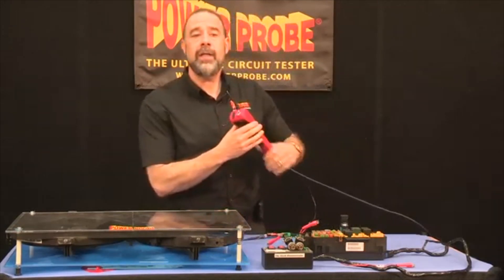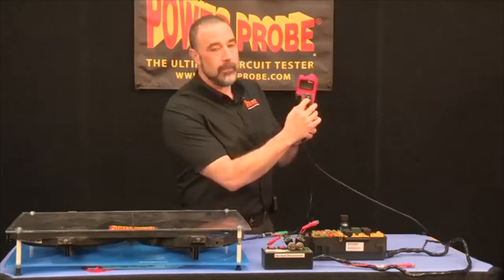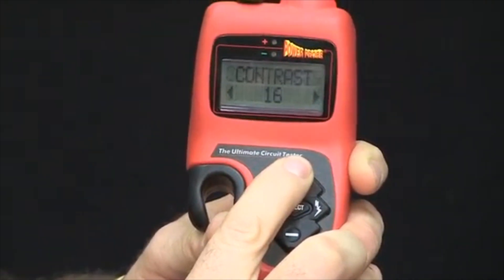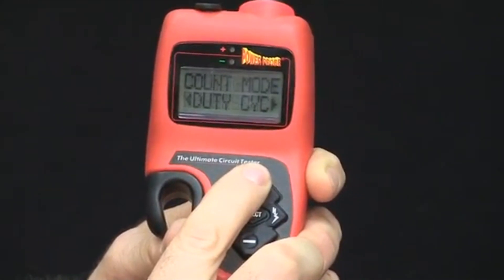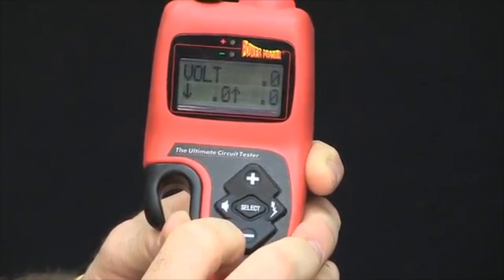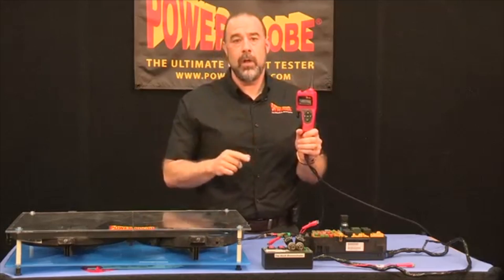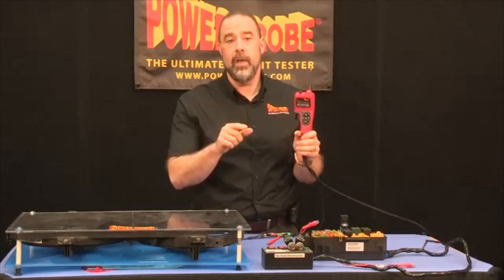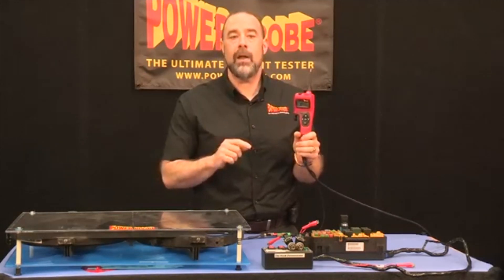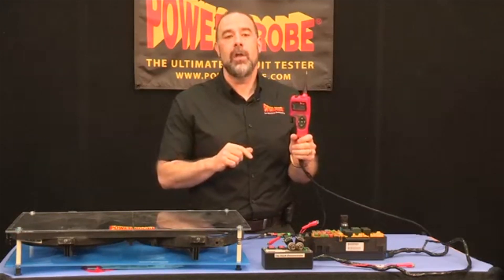Just as a side note, you can get the same screen for volts and ohms. Press the select button and go up or down using the plus or minus until you see either voltmeter or ohmmeter and press select, and you're in. Press select again and you're backed out. Please keep in mind that while in the voltmeter or ohmmeter mode, the hook will not supply power or ground to the tip. You must be in Power Pro Hook mode to supply battery voltage or ground to the tip. Now, the next time you hear that fast toggle tone, you know what to do.